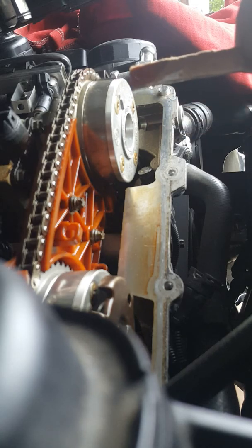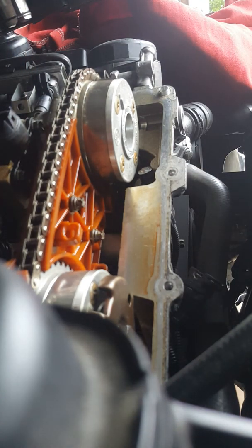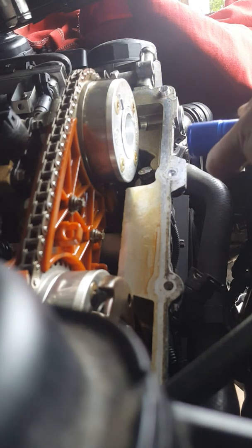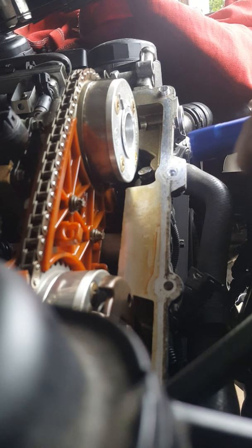I also pulled out the cardboard to check what it caught — and look at that! There are definitely pieces on it that were saved from going into the block. They're small and probably would've been caught by the oil filter anyway, but it's good to prevent anything from happening. I'm going to clean the cardboard out, put it back in, and check how it's looking — it's actually looking really good.